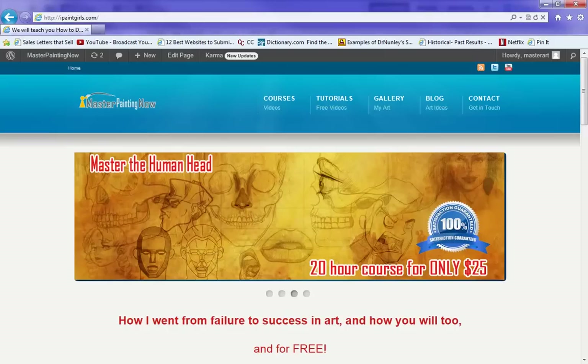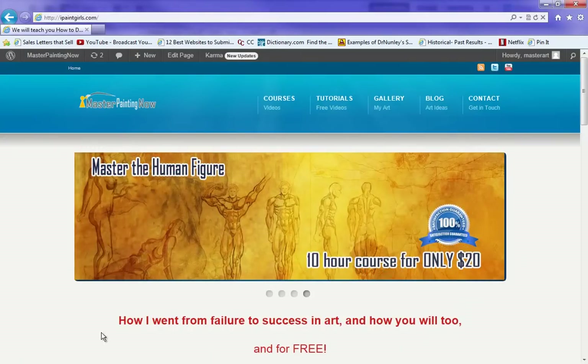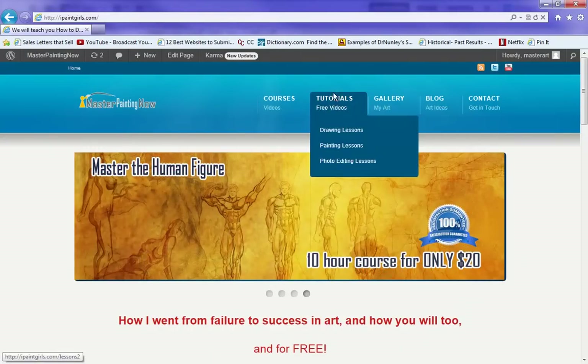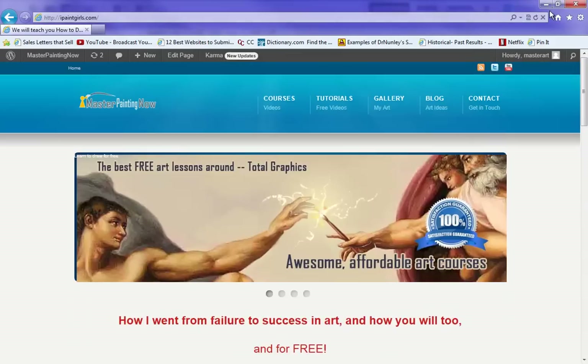Hello, this is Neil from MasterPaintingNow.com, formerly iPaintGirls.com. The new website is up and running, and I'm going to do a tutorial now. I just wanted to show you that the new website is up and running. Please check it out.